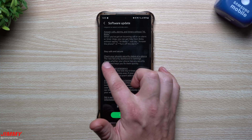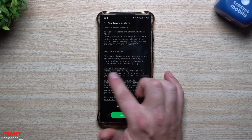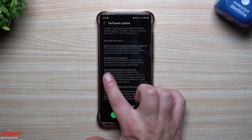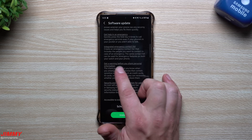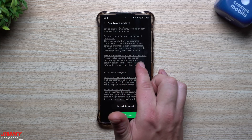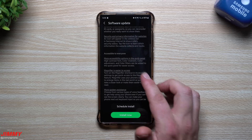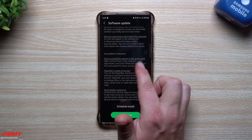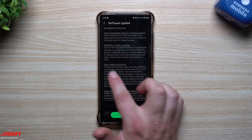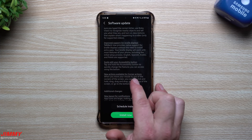For security, a new security dashboard in Settings shows whether your phone has any security issues and helps you fix them quickly. In an emergency, press the side key five times to call emergency services even if the phone is in your pocket. You'll also get a warning before sharing personal information, and in Samsung Internet an icon appears in the address bar showing a site's security status. Accessibility options in the quick panel have been expanded, including high contrast font, color inversion, and magnifier.